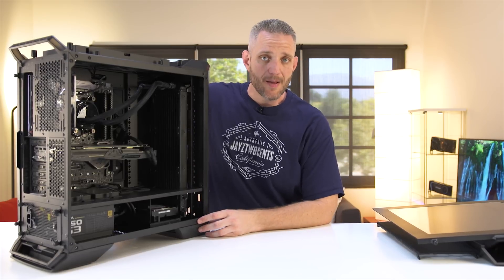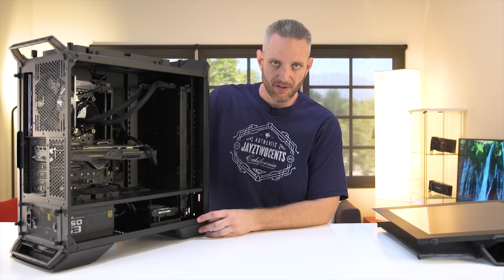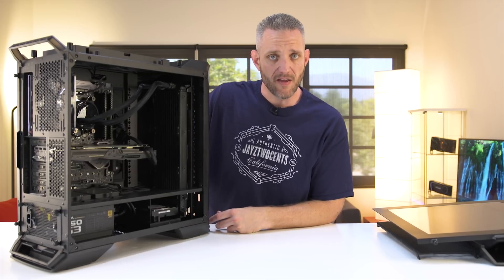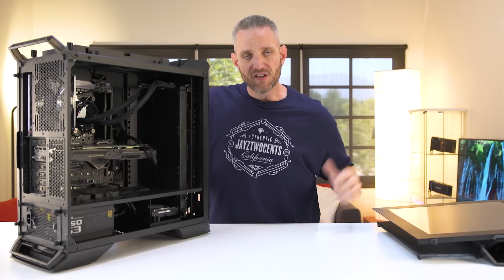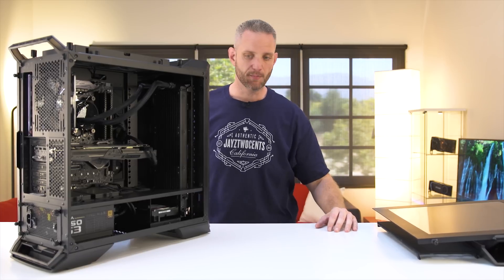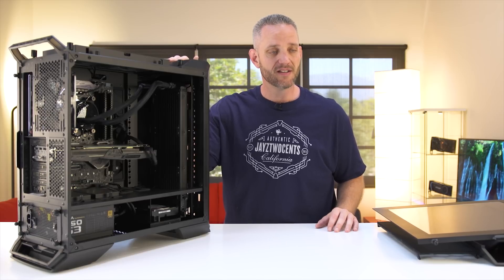Those are just some of the basic tips I use on all my friends' and family's PCs every single summer, because every single summer it's a good time to do a tune-up on your system. Do you think I missed anything or do you think there are some better suggestions? If so, put them in the comments. Consider subscribing if you're not already, and thanks for watching. I do like the box fan idea — I want to do a video where we actually test that and see how much temperatures came down. Hit like if you want to see that.